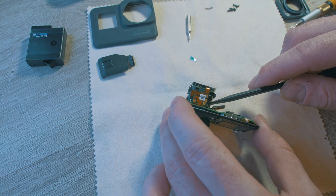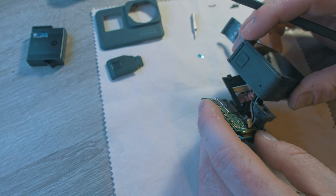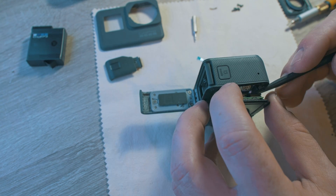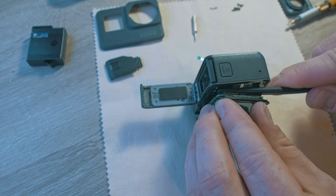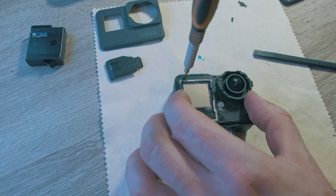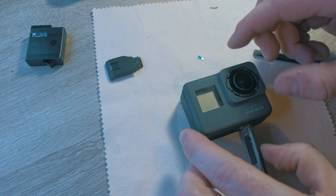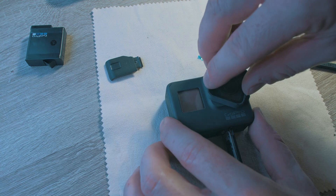Now fit the USB connector and it is ready to go in. I plugged in the battery first, then the rest of the three cables. Make sure they are all seated properly. Push the front into the case and screw in the six screws. The front panel of the GoPro just pops back in place, and the front glass just twists back on.